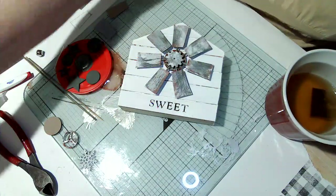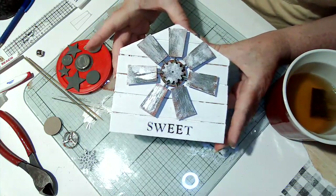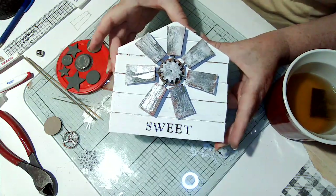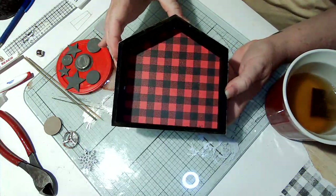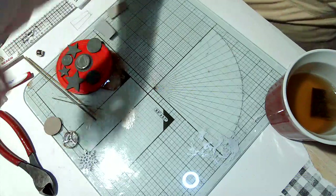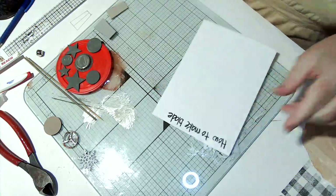The second one I made I put on the back of the Dollar Tree house, and I have two more that say 'home sweet home.' This one has one more blade - I think I'm going to go with seven blades - and I still haven't done the Christmas side yet, haven't decided what I want to do. Alright, let me take a sip and we'll get started - gotta wet the whistle!